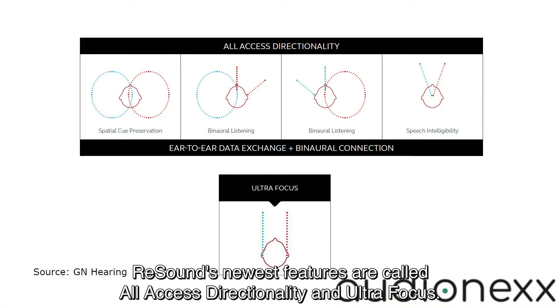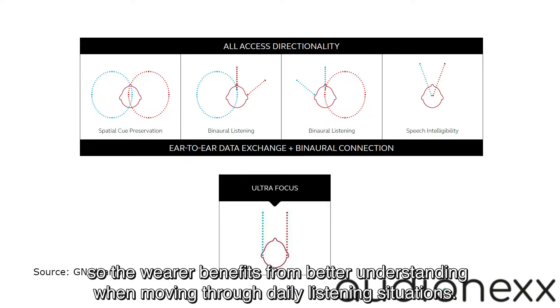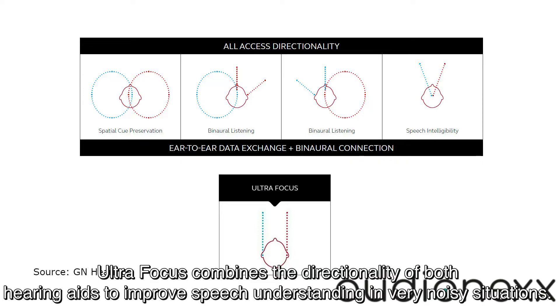ReSound's newest features are called All Access Directionality and UltraFocus. All Access Directionality is a special strategy to optimize the microphone directionality, so there are benefits from better understanding when moving through daily listening situations. UltraFocus combines the directionality of both hearing aids to improve speech understanding in very noisy situations.